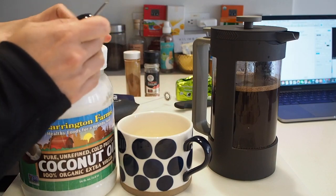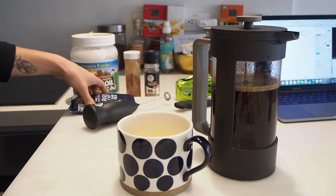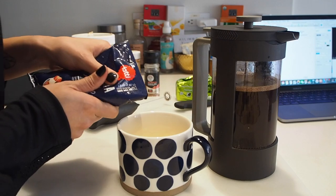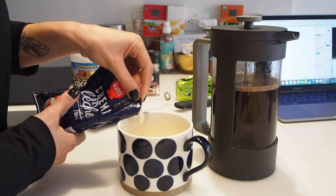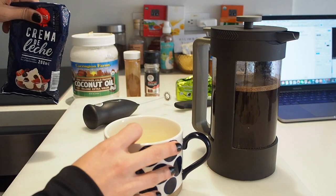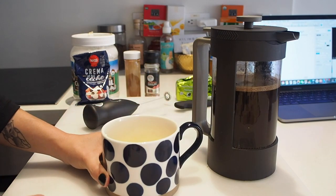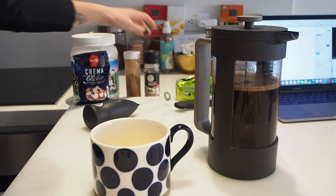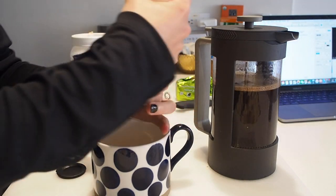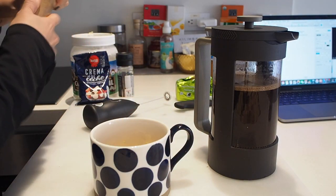I'm just gonna add a tablespoon of coconut oil. You can stop there, but I do add a few more things — you don't have to, especially if you don't tolerate dairy well. I add about a tablespoon of heavy whipping cream. I'm adding all of the fats at the bottom of the vessel because I want the hot coffee to melt them. I'm just gonna add a sprinkle of salt and some cinnamon.